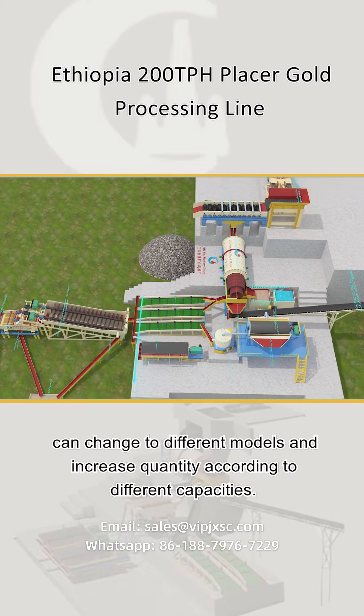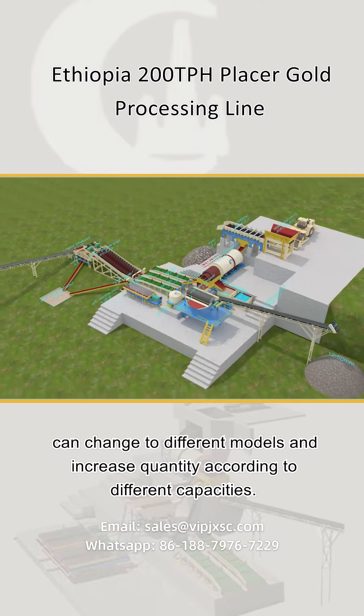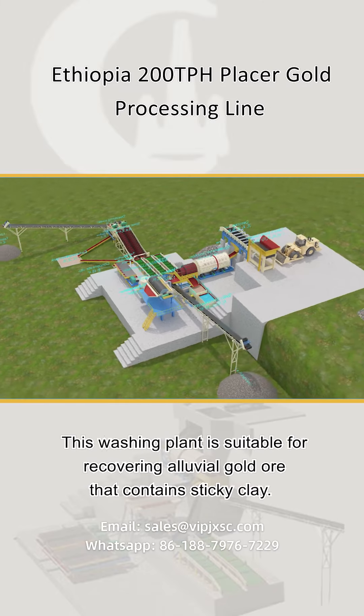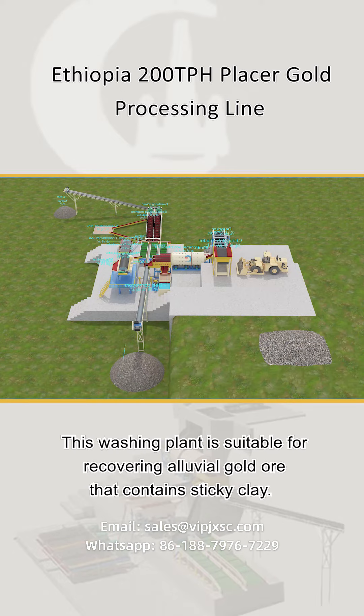The trommel scrubber, centrifugal concentrator, and shaking table can be changed to different models and quantities according to different capacities. This washing plant is suitable for recovering alluvial gold ore that contains sticky clay.